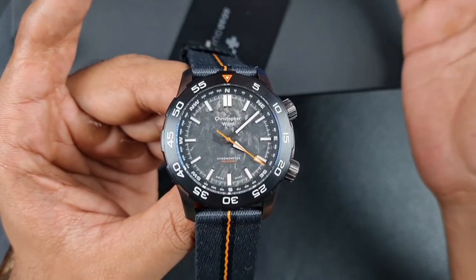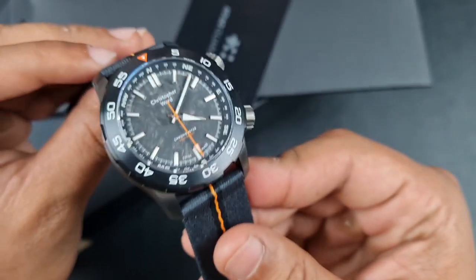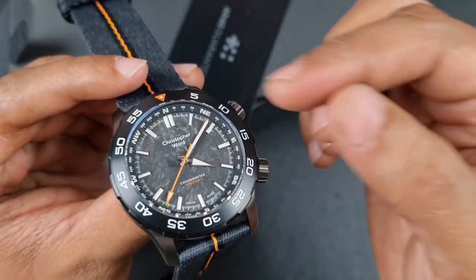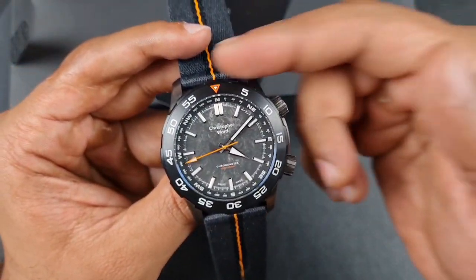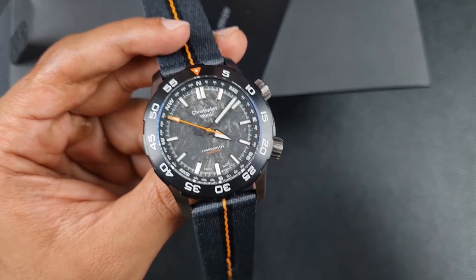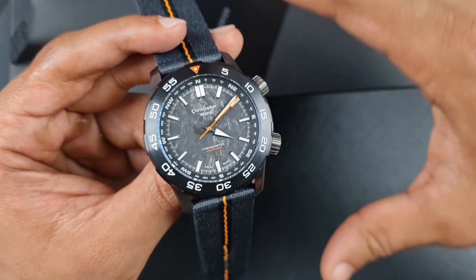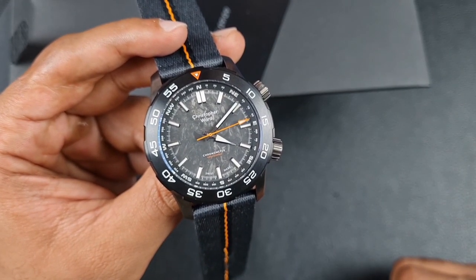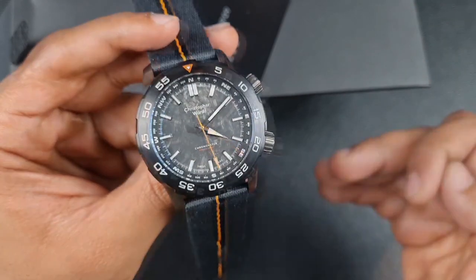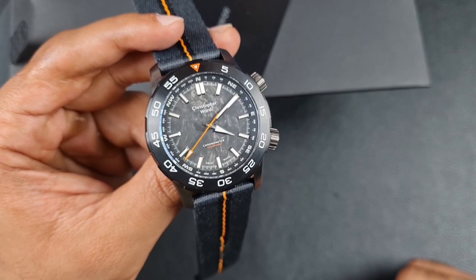Before I get into the full review, let me give you a breakdown of the specifications. This watch features a gunmetal PVD coated Light Catcher case, and the case has been upgraded to include not one but two crowns. The secondary crown operates an inner rotating compass bezel — a first for Christopher Ward. You also have a 120-click unidirectional bezel which is also loomed. The movement is a chronometer-certified Sellita SW200, beating at 28,800bph with a 38-hour power reserve, operating within minus four to plus six seconds per day.